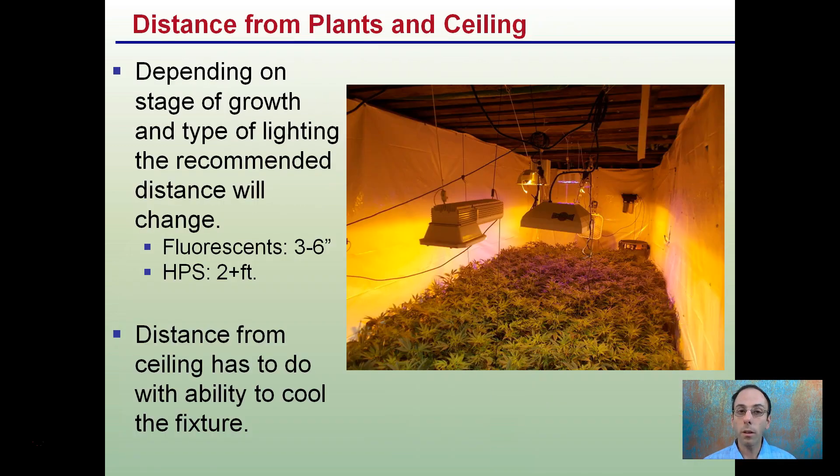Distance from plants and distance from the ceiling — depending on the stage of growth and type of light, the recommended distance will change. For example, if you're using fluorescent lights, you're looking at about three to six inches between the plants and the lights. High pressure sodiums or other high intensity lights, you're looking at two feet or greater. Also consider the distance from the ceiling, as this has to do with the ability to cool the fixture. You can see in this grow facility there's a good distance to the ceiling, allowing plenty of air circulation.